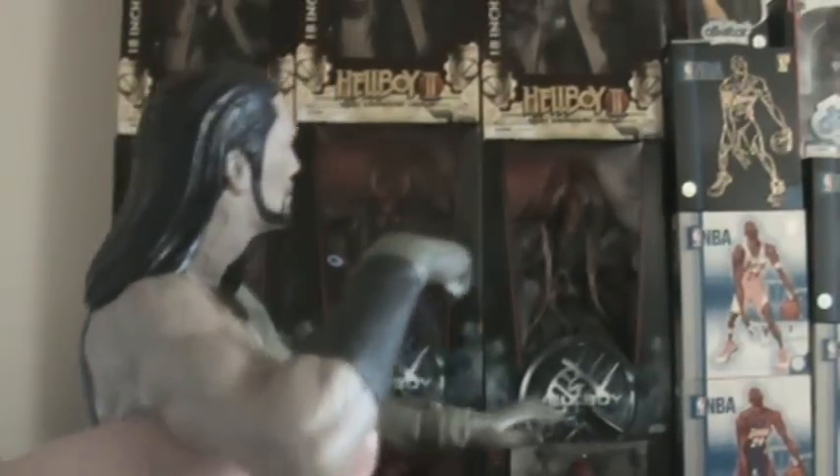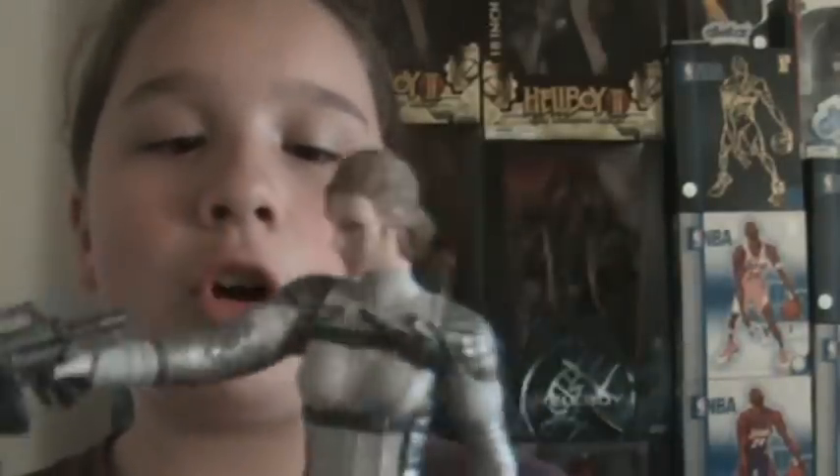I thought this one would be a semi-statue where you could at least move her arms. The Vamp guy I knew right out of the box was going to be a statue, so I wasn't too surprised or angry about that. But the Boss — I thought her arms were going to move, and that's why I saved her for last, because overall I like her better.